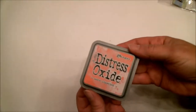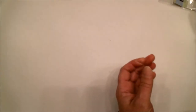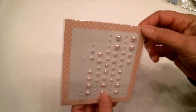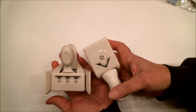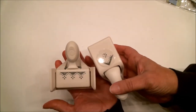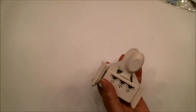I also used Distress Oxide Ink in Worn Lipstick, some little pale pink pearls that probably came from Michaels, and my Martha Stewart Lace Punch Set — it has the corners and edges so you can punch around a page. I think that about takes care of the materials.